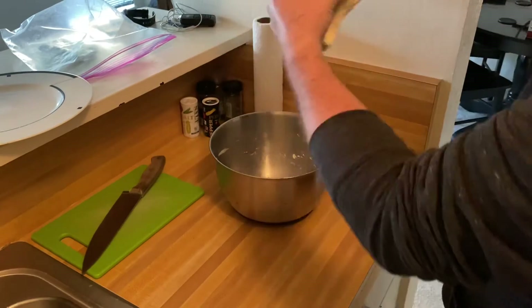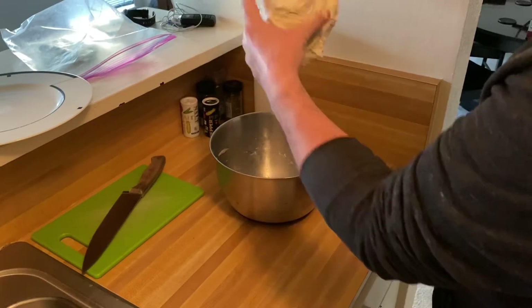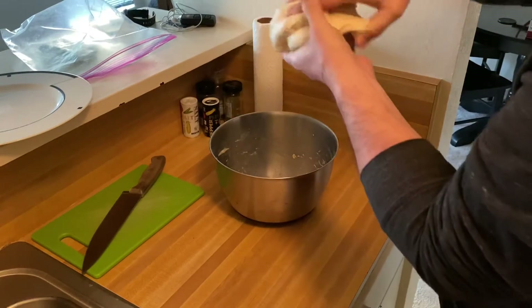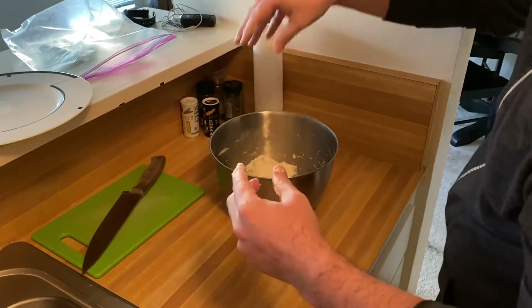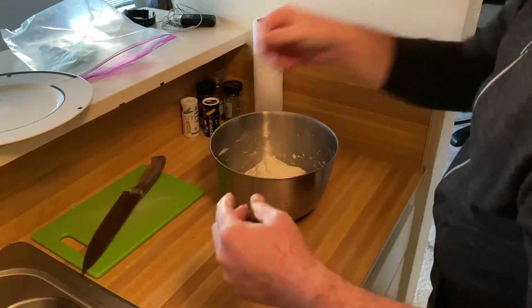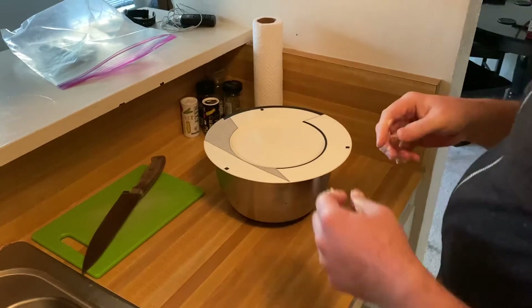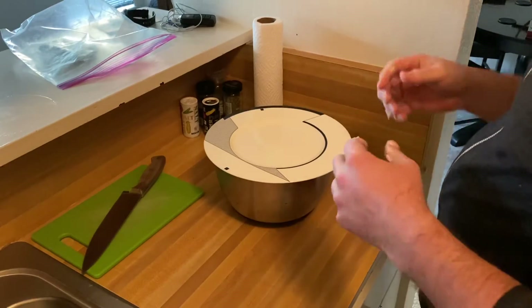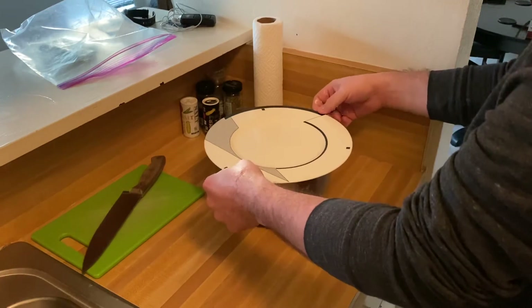It gets a little harder to do as you go. What this does is it stretches those glutens out and adds structure. Then you just put it back in the bowl, cover it back up, and I usually wait 45 minutes before doing this a few more times.